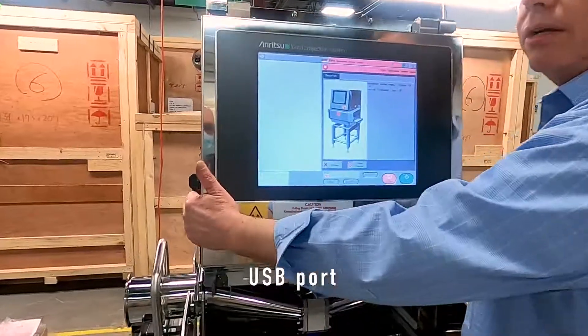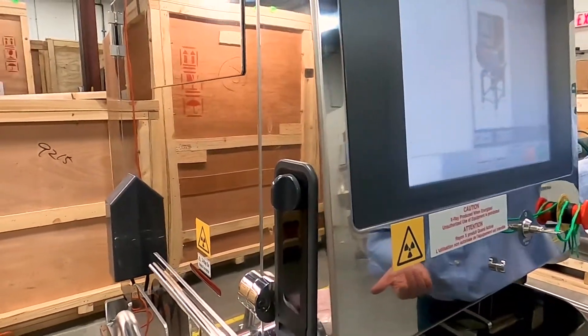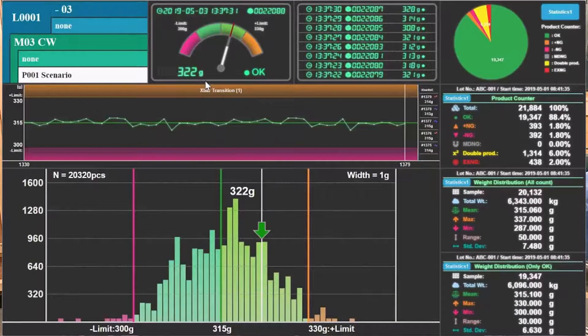On the side here we have a USB port, so you can pull all the reject images or data off. Or you can tie it into our Quica 3 software as well.